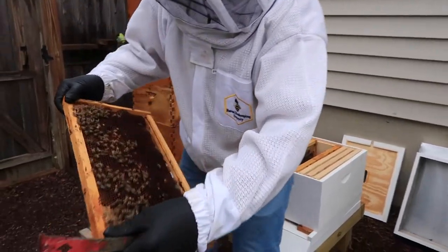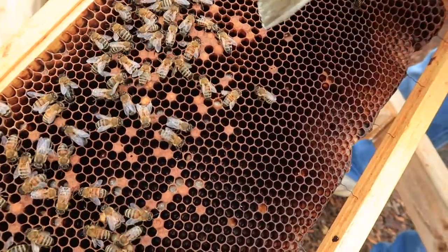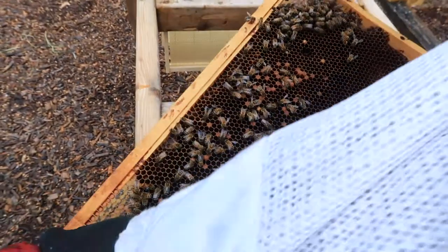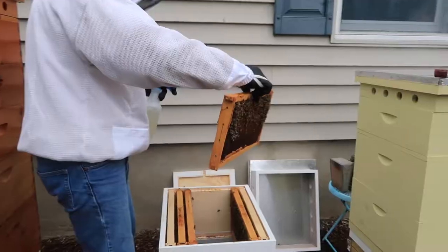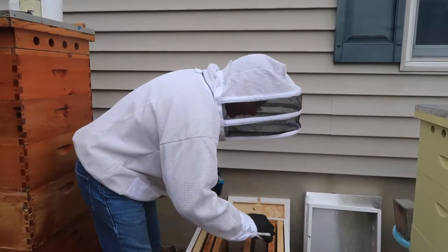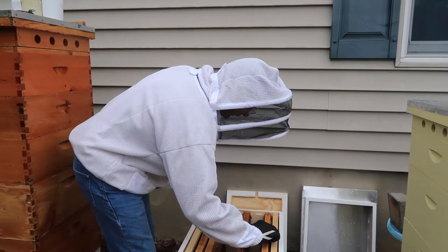If you can see, these are all drones. See the bullet shape? These are drones, and that's what happens when you have a laying worker. My intention is to introduce some brood comb. What I'm doing now is spraying sugar water onto them, so when I add the other frames from the new hive, this is going to help mask the pheromone differences between the two hives.